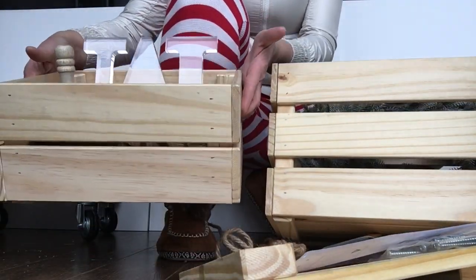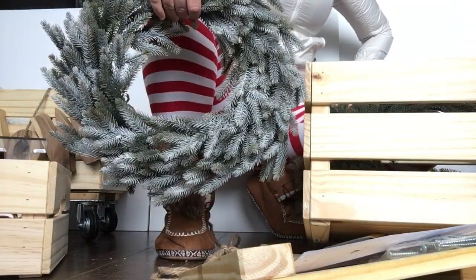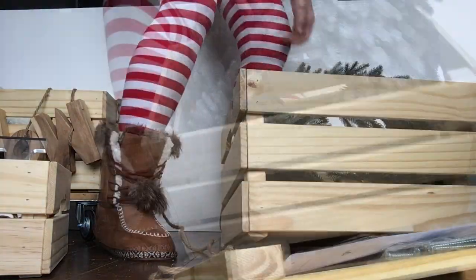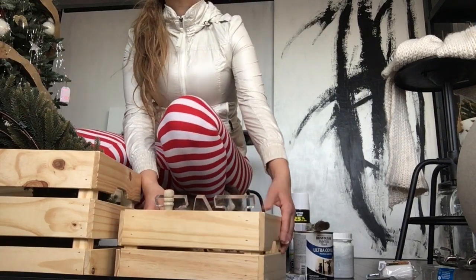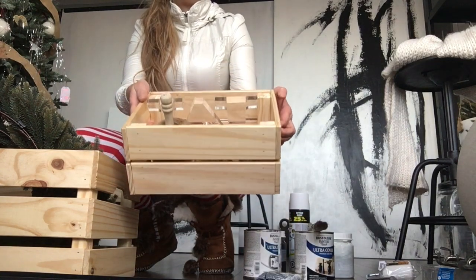The boxes come with no wheels, but you can buy wheels separately — smaller and bigger ones. You can store anything in it. I just made it for fun for the holidays, but you can use it after as well.